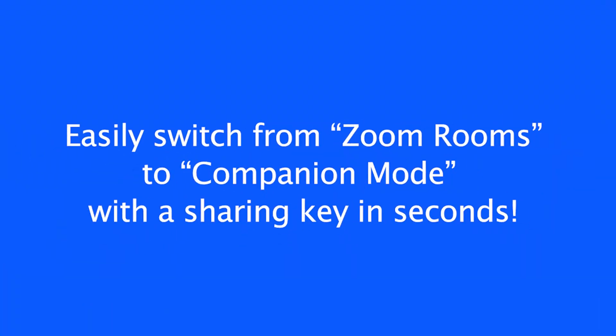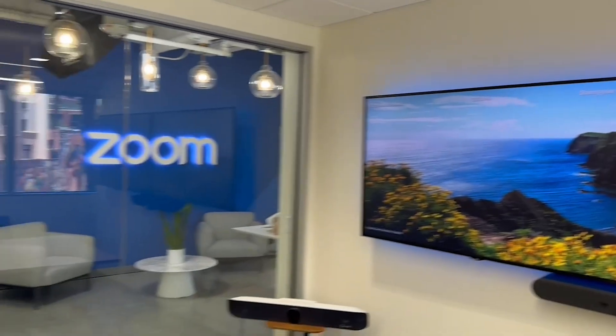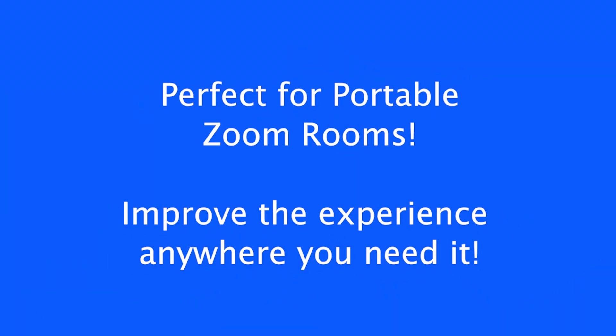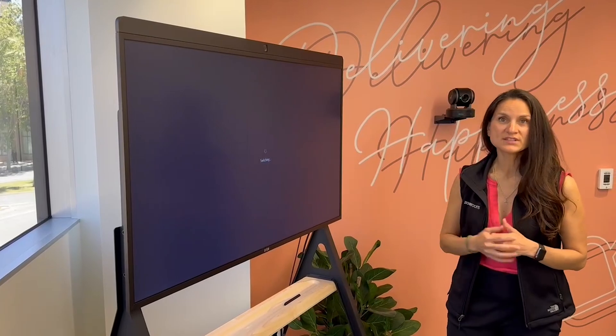You pair it very simply with a sharing key code located in the right-hand corner of the screen by inputting the six-digit code. From there, you have access to the built-in camera, the space, and the touchscreen that you can also use as a whiteboard.